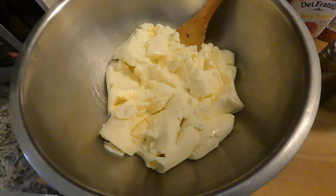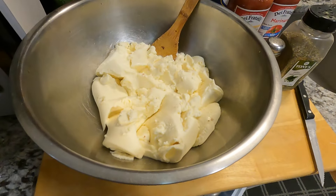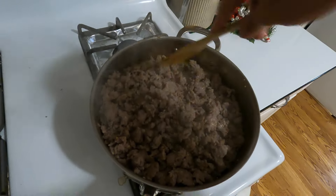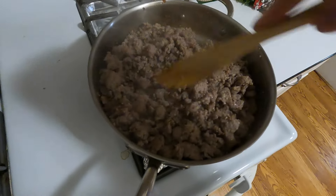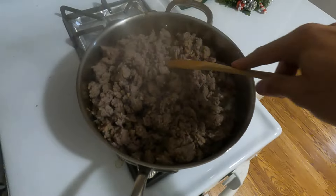To a large mixing bowl, add in your ricotta cheese. You'll want to brown the sausage, breaking it up into little chunks, and this will go into the filling with the ricotta cheese.